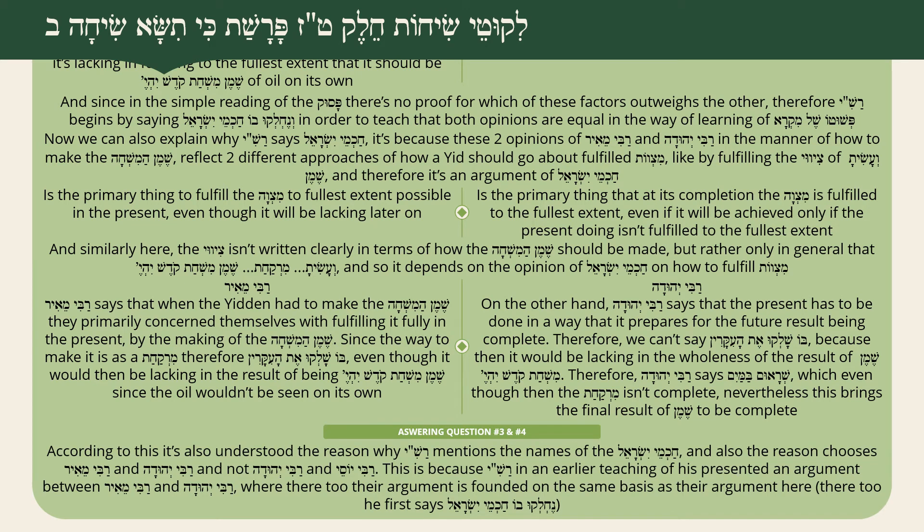Now answering questions three and four about why Rashi mentions the names Rabbi Meir and Rabbi Yehuda: Rashi in an earlier teaching in Parshas Mishpatim presented an argument between Rabbi Meir and Rabbi Yehuda where their argument is founded on the same basis as their argument here. There too Rashi says Nech lukehu Chachmei Yisrael, because it's the same type of argument relating to Chachmei Yisrael about how to do a mitzvah. So Rashi uses their names to tell us it fits with their way of learning elsewhere.